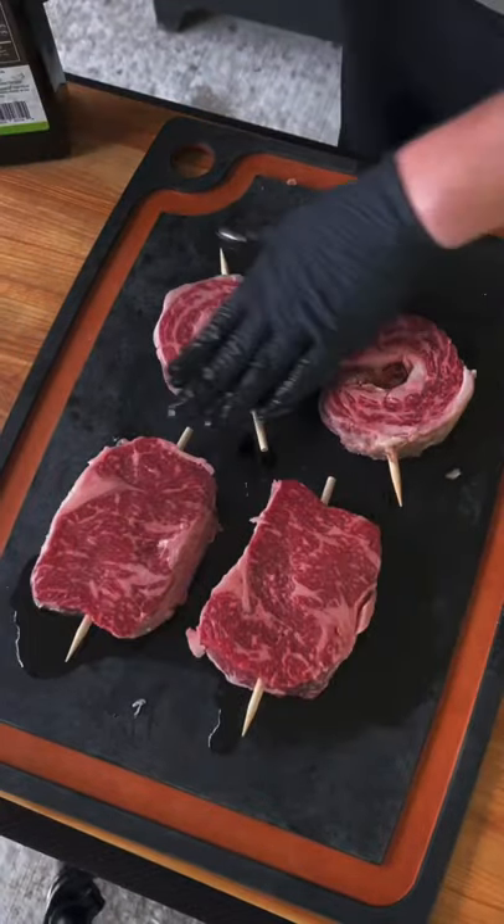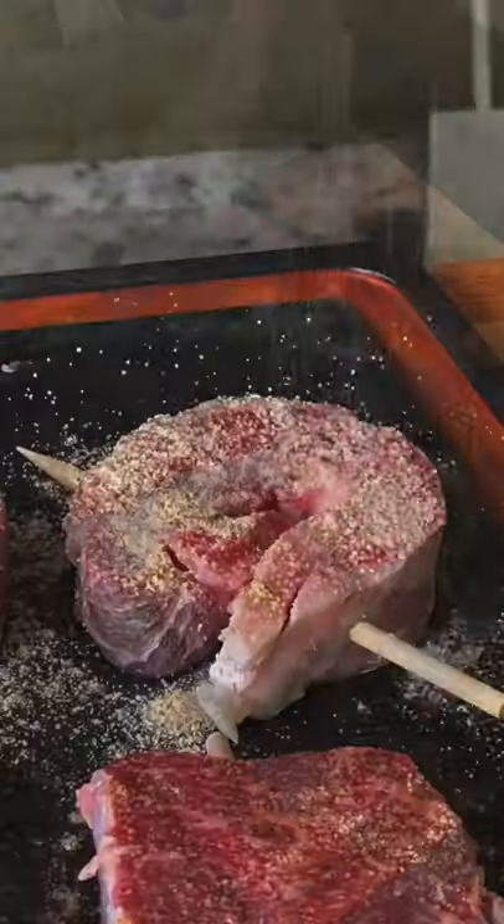Time to season — that's avocado oil and your favorite beef seasoning. Season generously.